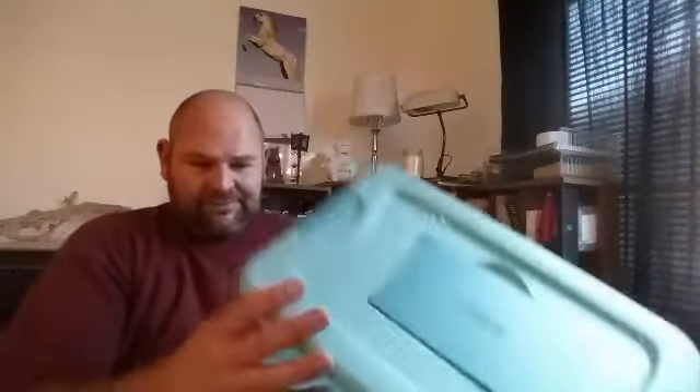Welcome back to part three of our Bearded Dragon series. Rosie and I are going to talk about how we take care of her crickets, roaches, hornworms, and all the different things that she eats. This container is 25 quarts or 24 liters. I usually have two of these and put about a hundred crickets in each one, or a hundred crickets in one and a hundred roaches in the other, depending on variety.